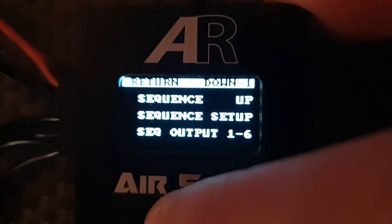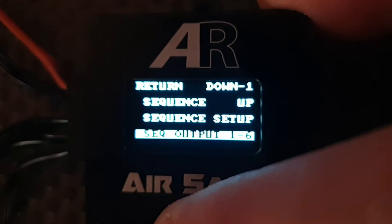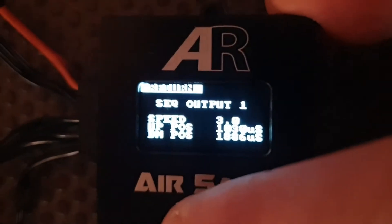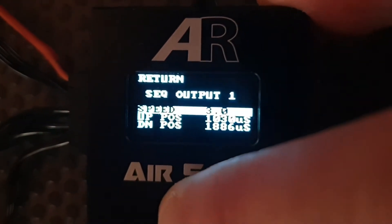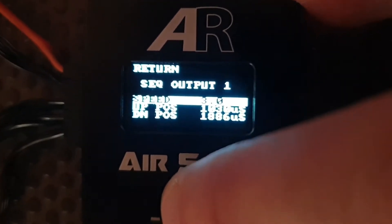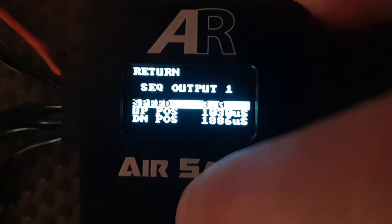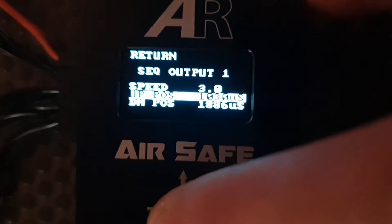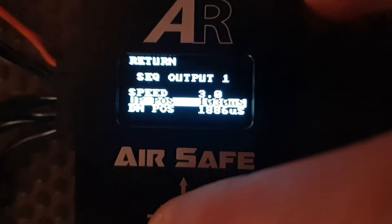So we have sequence up and down. What we want to do is set up our outputs first and get them roughly in the right position. So we go into outputs and select output 1 — all of the outputs are the same. At the top it says sequence output 1, which tells you which channel you're going to be working on. We've got speed which goes 0 to 15, with 0 being no speed decrease and 15 being really slow. We've got an up position and a down position for the servo. To reverse a servo you literally change the up and down position in the microsecond values — let's just show that now.